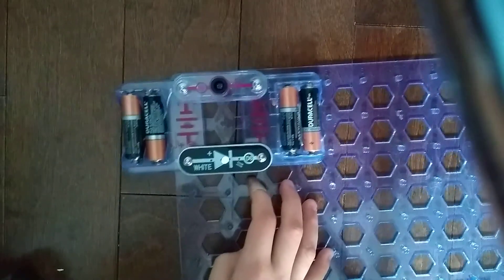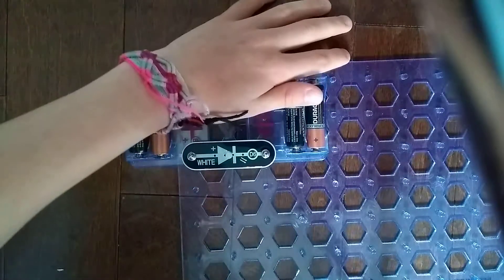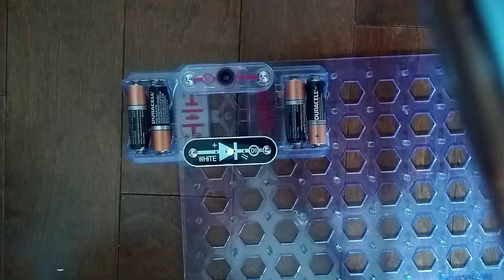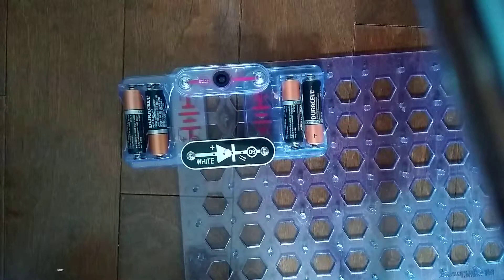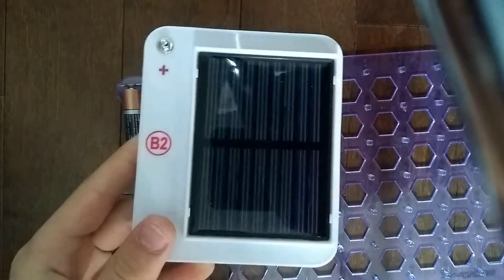Right now it's extremely dim, but when I wave my hand over it, it's off. When I shine a light on it, it shines big bright. So yeah, it works just like the phototransistor Q4 and the B2 solar cell.